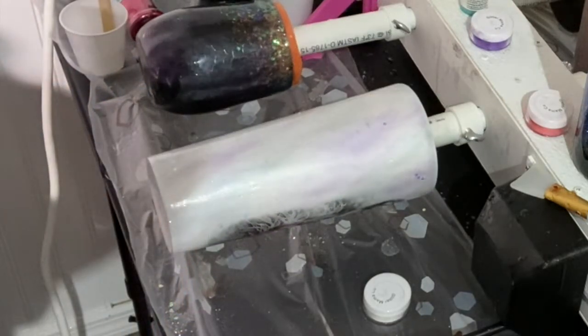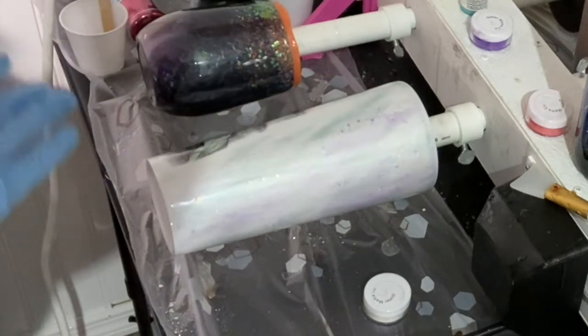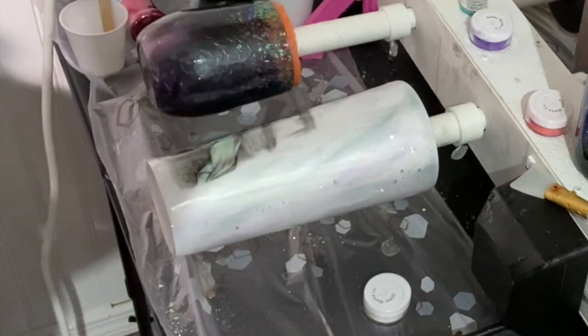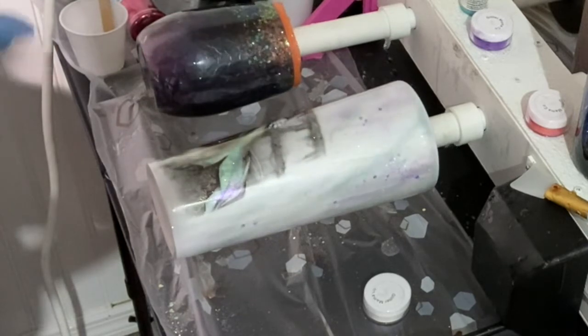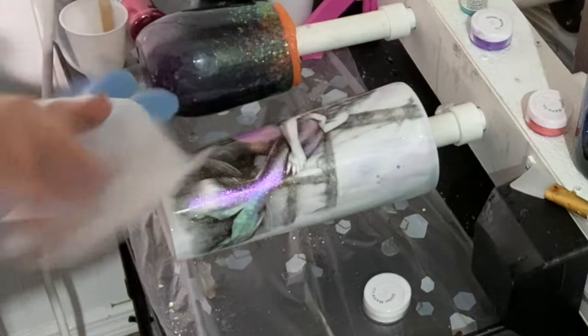Now I'm just going to let it spin and cure, and then I'll put two coats of epoxy on this afterwards so it's nice and smooth. If you were going to add a name, I would do it after the first coat, as long as you make sure it's nice and smooth and then it's done.